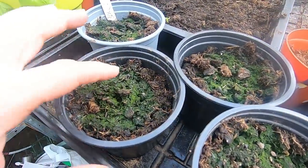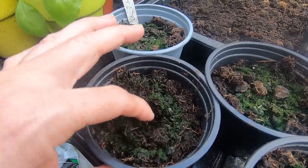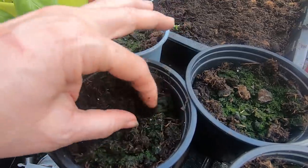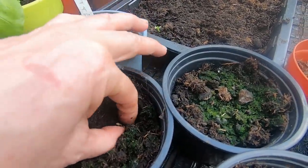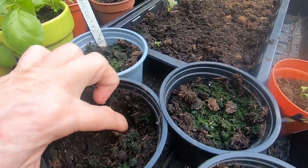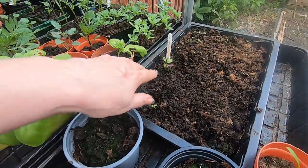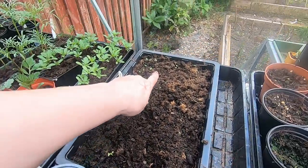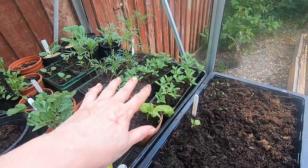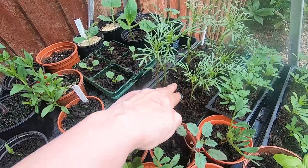Over here we have lots more larkspur — I'm really looking forward to having a big huge swathe of these in the garden all flowering at the same time. More beans that never came but they are just starting to pop their heads through, so I'm not too worried. These courgettes are not doing very well — the soil on the top has actually gone green and still no sign of them. Let's have a little dig — I don't recommend you do this, it could ruin your seed — but there's my seed. Let's take it out: it is starting to grow! Pop it back in, but remember don't do that to your seeds.